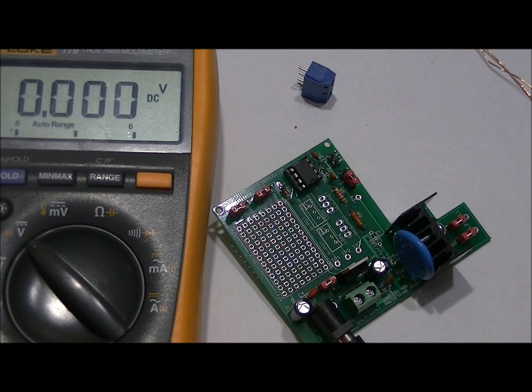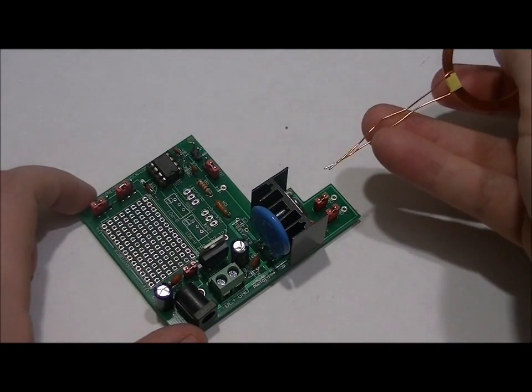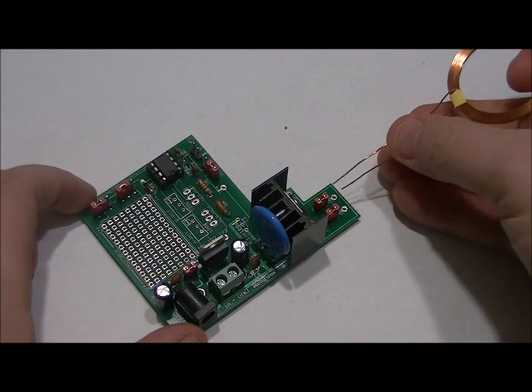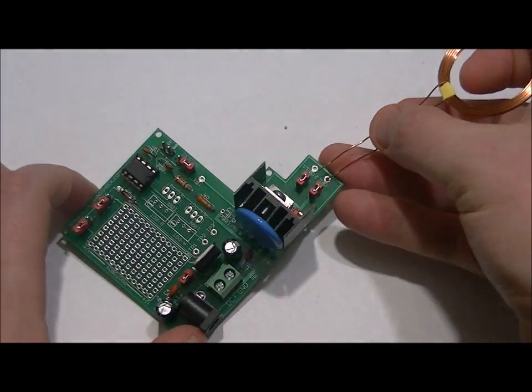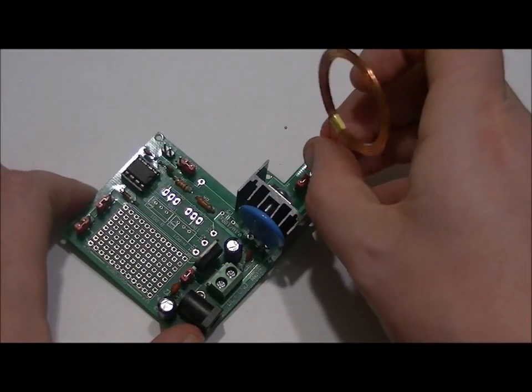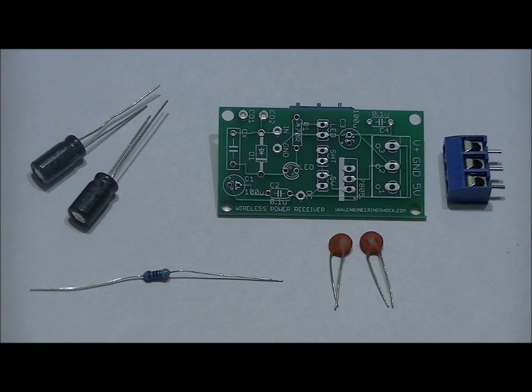Now we're going to solder our coil, then move on to building the receiver. Soldering the coil is easy — there's no polarity and the ends are already tinned. There are two holes labeled coil 1 and coil 2. Solder into place so that the coil stands straight up. On to the receiver — much simpler. We're going to breeze through this.